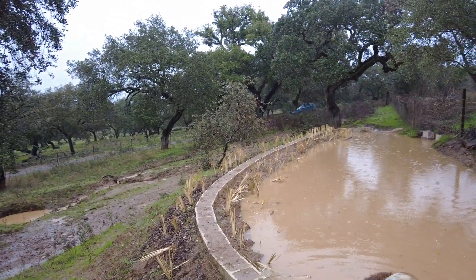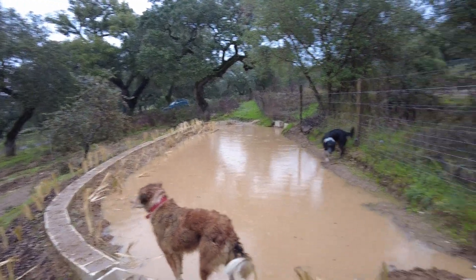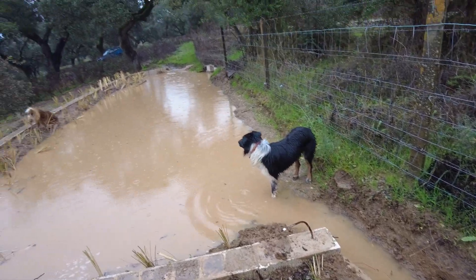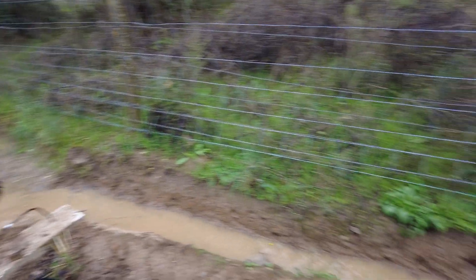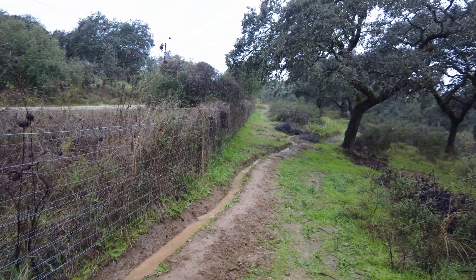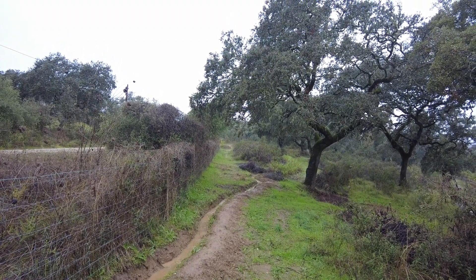The distribution pond is full again. It's holding and it is doing its job. This is the main purpose of this distribution pond: to get the water to a higher level to come down this canal and then feed the swale systems that are higher up — the highest swale systems on the eastern part of the land.